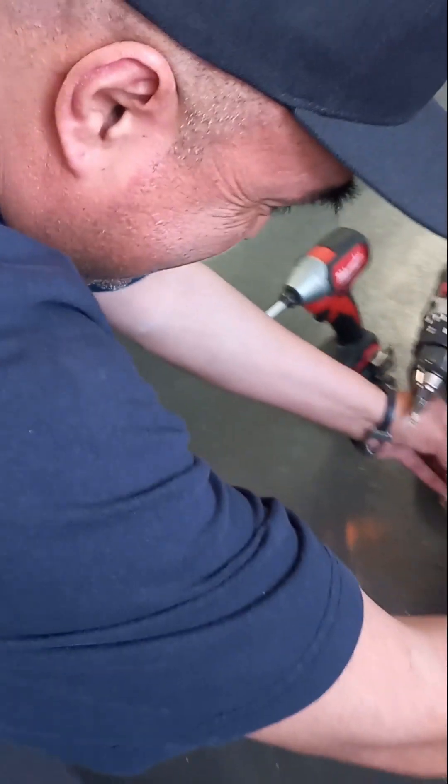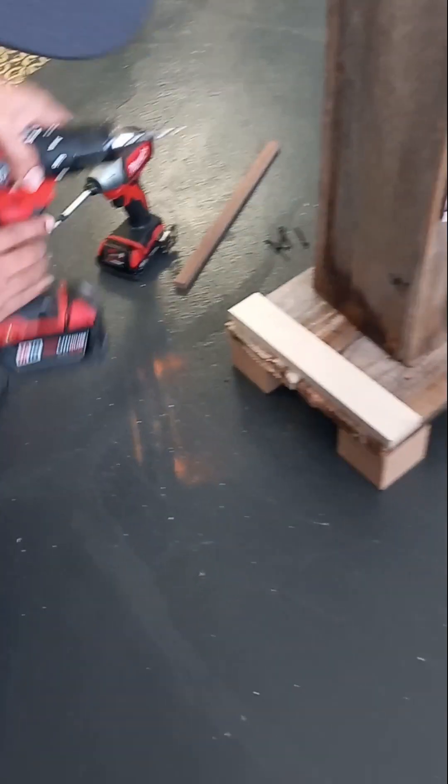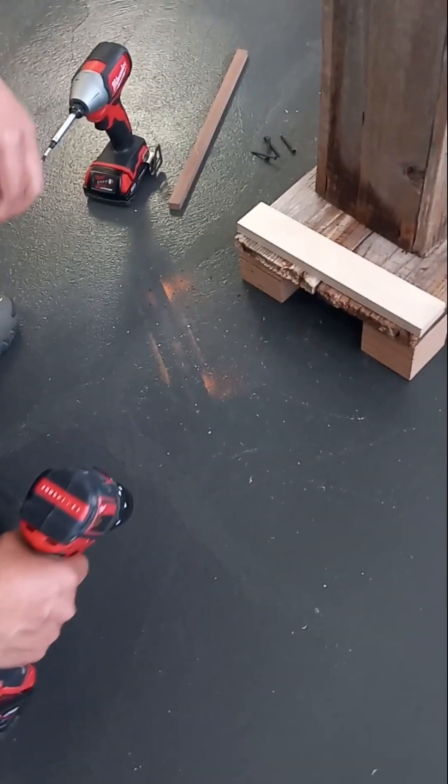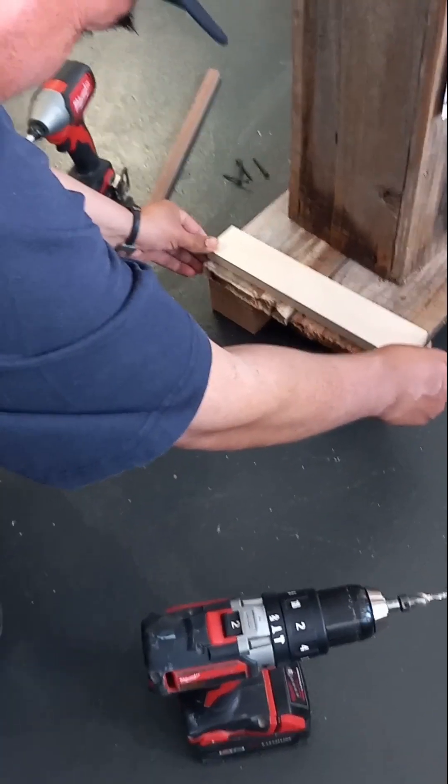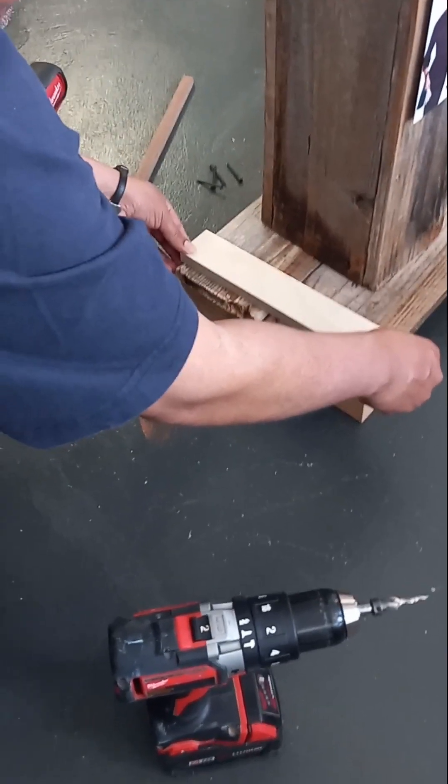What you doing? Right here. Are you going to fix it? Make it sturdy for me? So what — leave it like that. It's rustic.